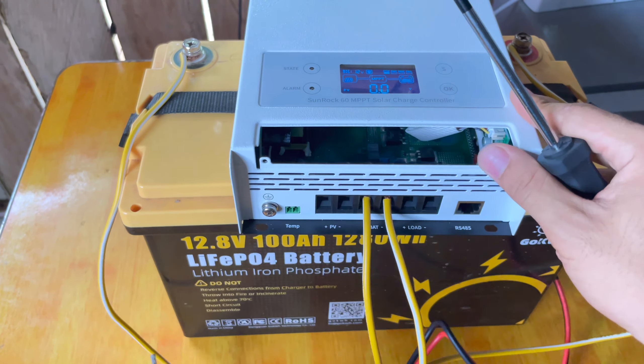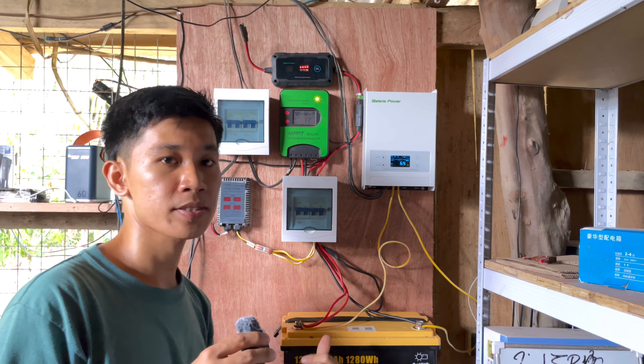The solar charge controller is now installed and working. I have also been using a 20-amp Bateria Power solar charge controller just like this one, and it works really well. If you want to buy the Sunrack 60 MPPT solar charge controller, I will put the link below in the description box or in the comment section.